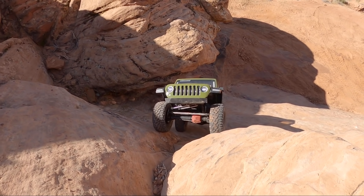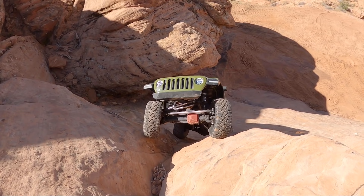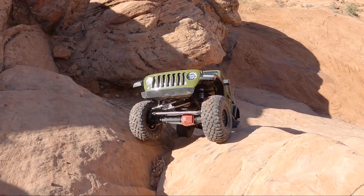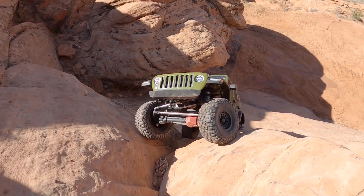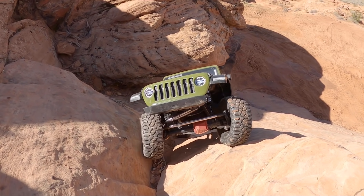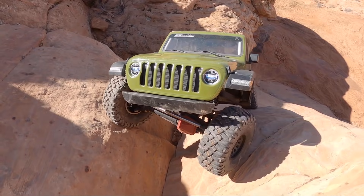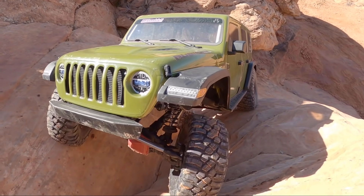I think if I were to own one of these I would probably upgrade the steering servo — not that this one doesn't work, as I showed you can put the weight of the vehicle towards the front and it'll still turn. But it's always better to have too much than too little, especially when it comes to torque on your steering servo. With a big heavy truck like this, depending on the upgrades you put on it might get heavier, so having a stronger servo is not going to hurt you.